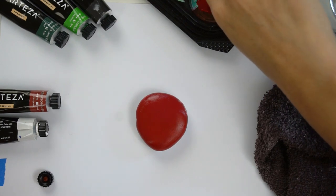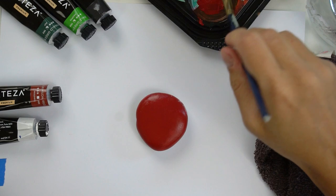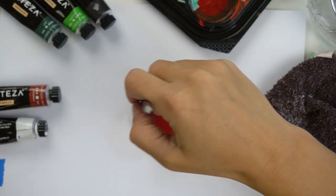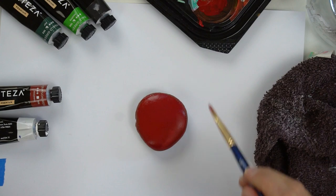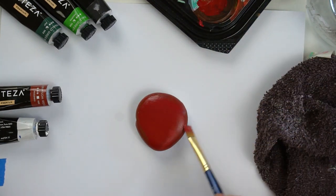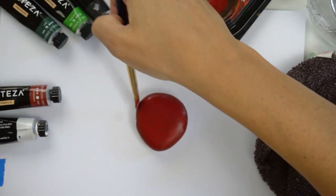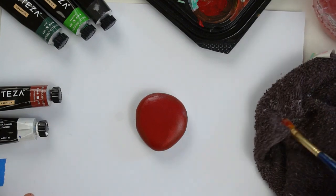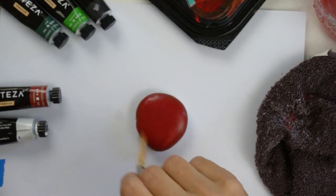I have the burnt sienna — it's kind of a brown color — and I just want a little bit of darkness along the edge. I'm going to use my same brush, wipe off a little bit of the excess red, and go into that burnt sienna. I'm going to dab it all the way around first before blending so I don't run out before I get to the other side — it's just going to add a little darkness on the edge. Then with a little bit of red back on the brush, we'll blend that edge nicely.